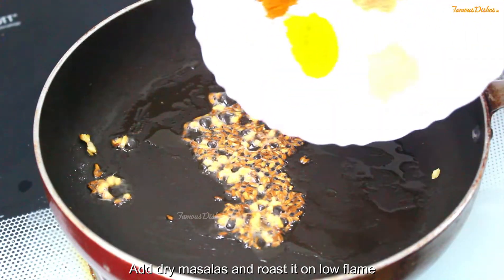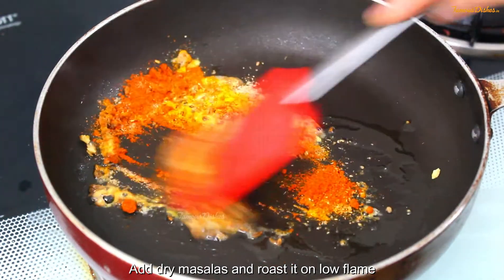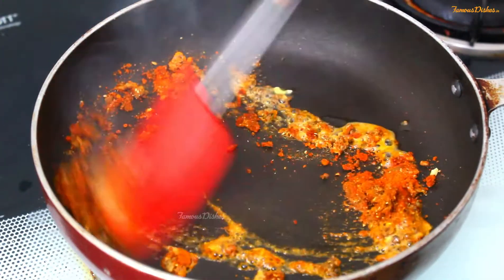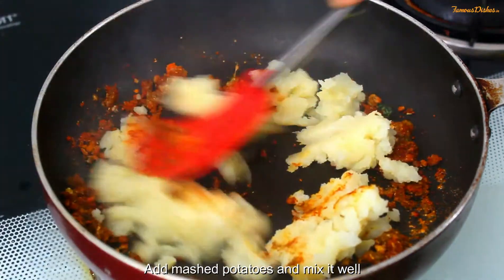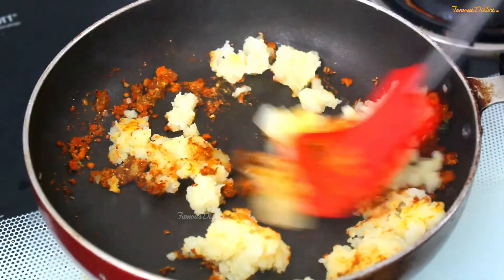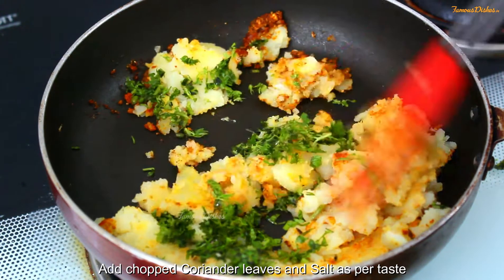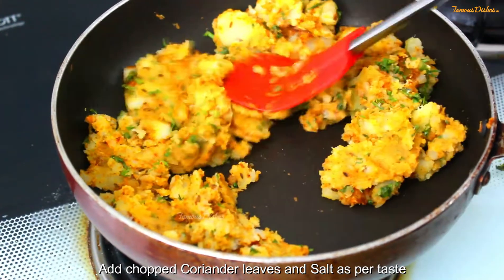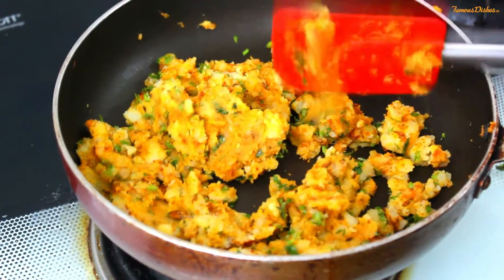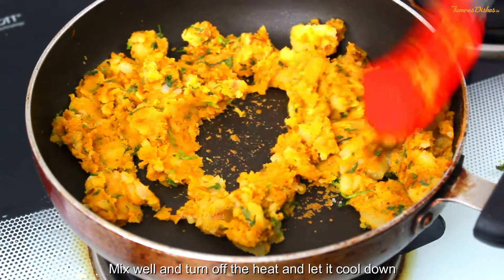Then add a little salt. Now we will add all the mashed potatoes and mix it well to make the stuffing.